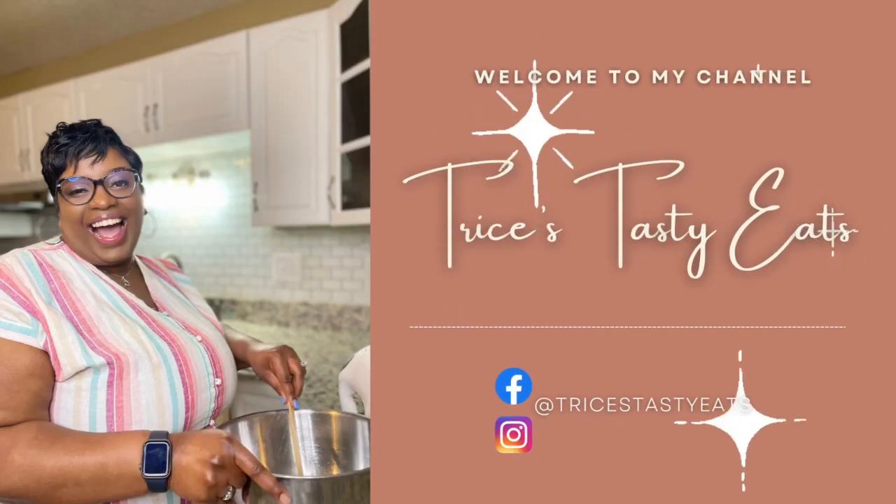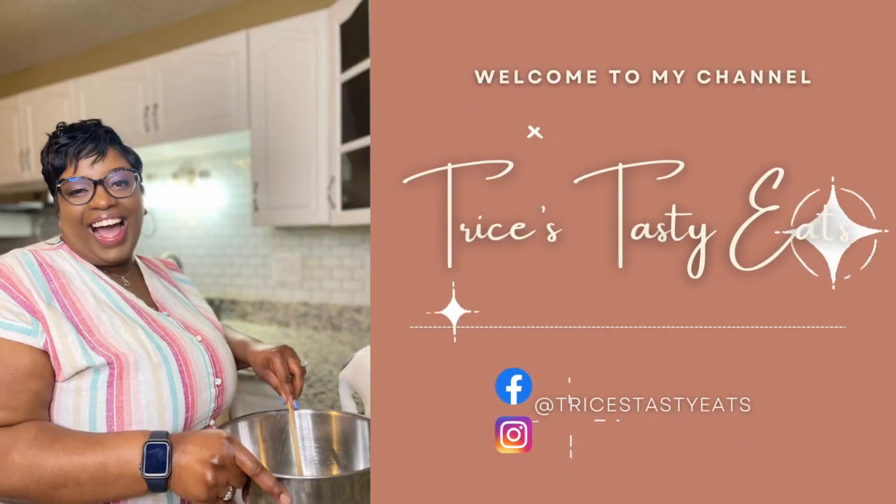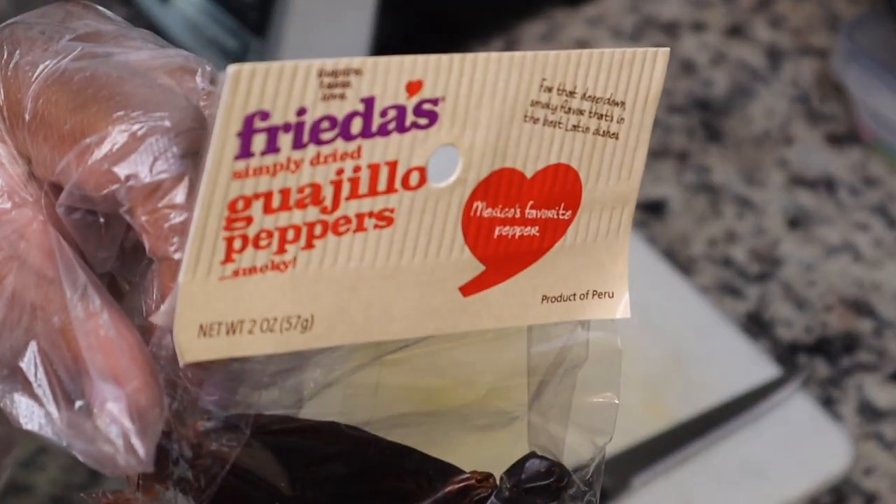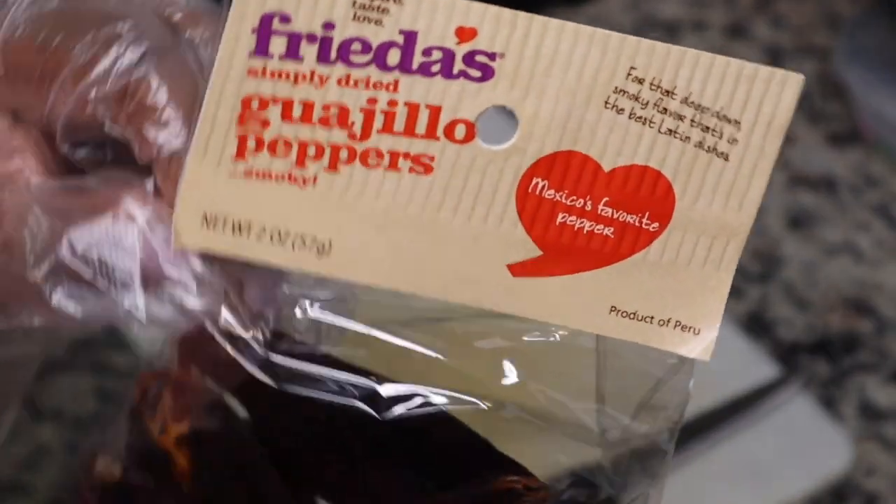Hey guys, so today we're making some chicken al pastor. Please make sure you like, share, comment, and subscribe. Let's get started with the recipe. I'm going to start by preparing the peppers.